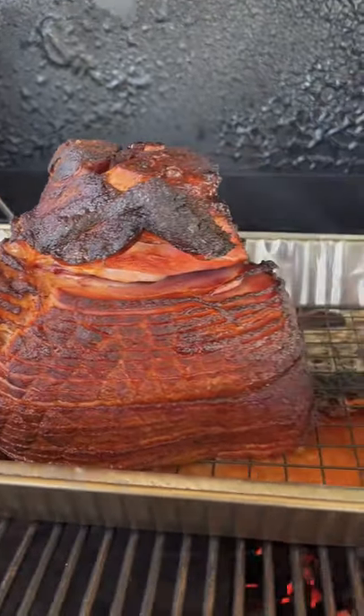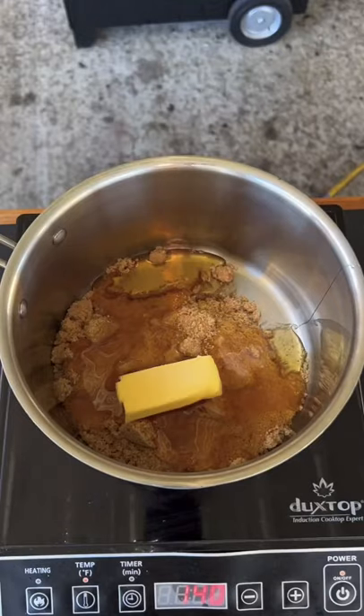We're going apple wood chunks, 325 degrees, and we're going to roll straight through. Once it reaches about 120 degrees internal, we're going to make our brown sugar honey glaze.